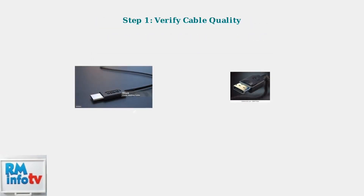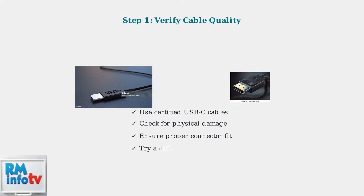First, verify your cable quality. Use certified USB-C and display cables, check for any physical damage, ensure connectors fit properly, and try a different cable if available. Poor quality or damaged cables are the leading cause of connection failures.